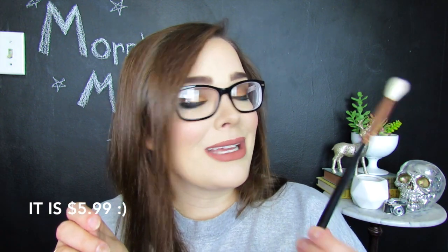Next up we have the R39, which is a tapered blending brush — just your average, typical little blending brush. Very, very soft. It is kind of pinched here, so it isn't like a round blender; it's a tapered blender, as they said. I seem to be blanking on the price because I looked these up yesterday. I believe this is $5.99, but I'll put the price on the screen here in case I mess up.